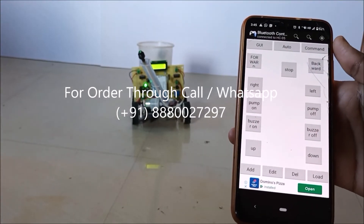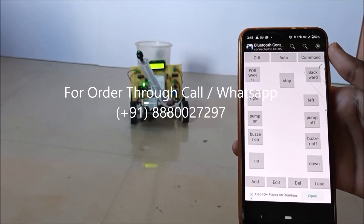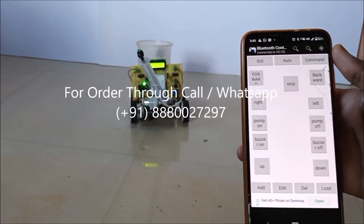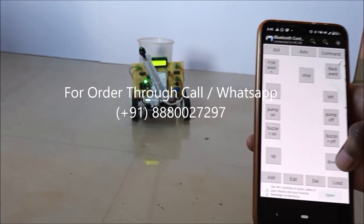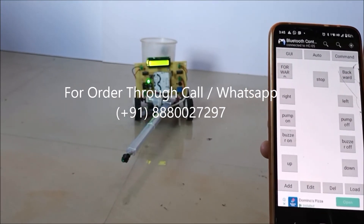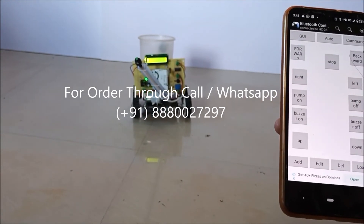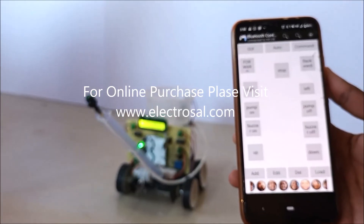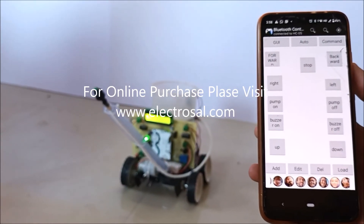We can move the shaft which is connected to the spray by using the up and down buttons. If I press the down button — if I press the up button. To start the spray, we have to press pump on.